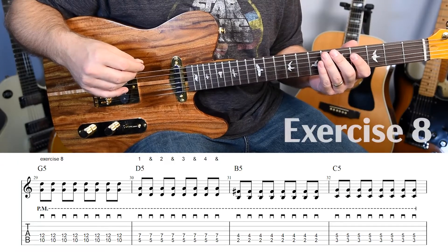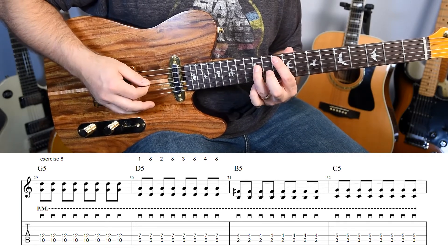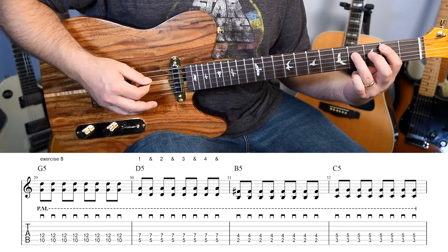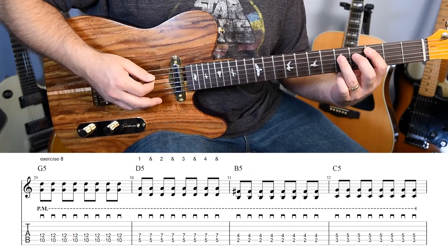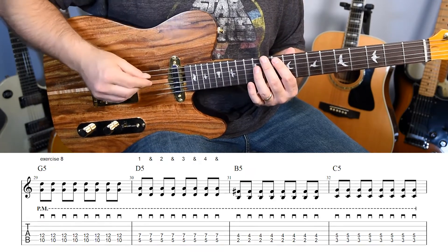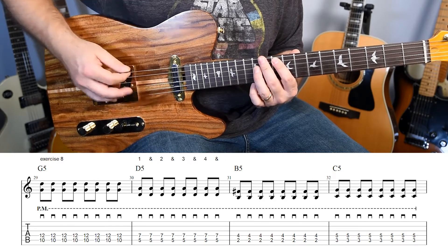For exercise number eight, we have eighth notes the whole way through. We're going to play G up here on the 10th fret, then D down on the fifth fret, then down to B on the second fret, and then C on the third fret. They're all going to be palm muted, and you'll have to move your palm around to find where that nice hollow muted sound is.